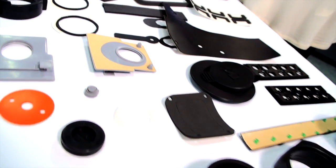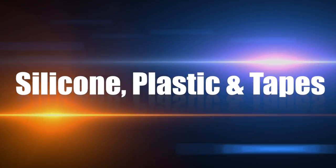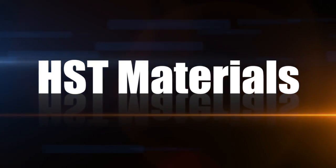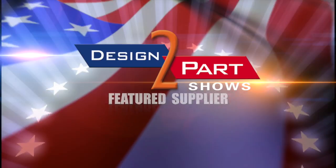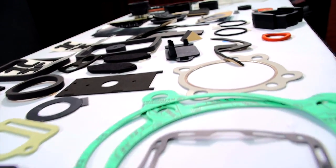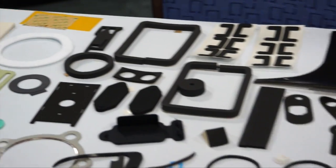The sweet spot is die-cut silicone seals. That's our number one selling item, all custom. Hi, my name is Kathy Miller. I'm president of HST Materials. We're a woman-owned business specializing in fabrication and die-cutting of rubber, plastic, and tape parts. We take sheet goods and convert them into parts that are cut to shape, designed by customers for use in their products.